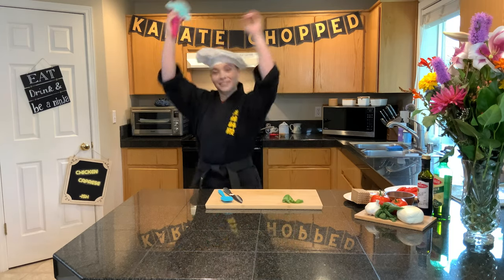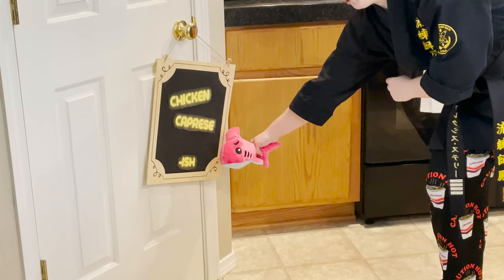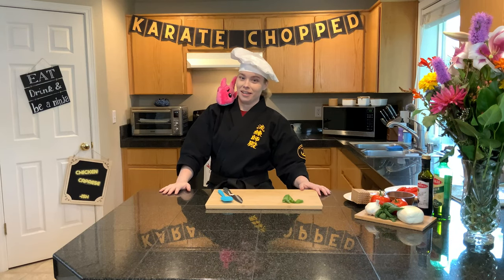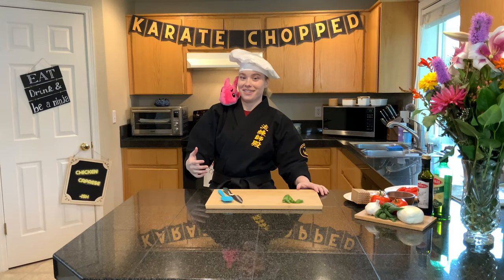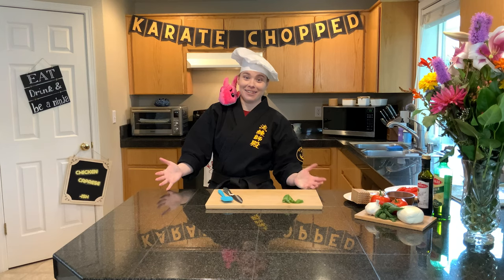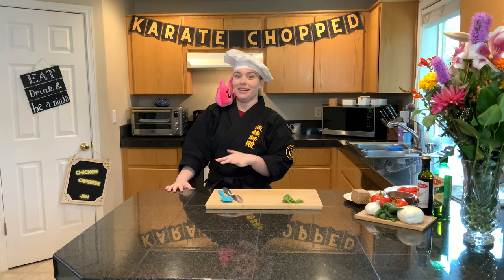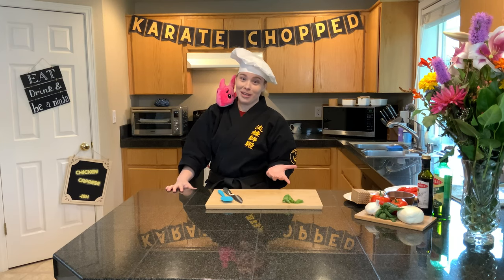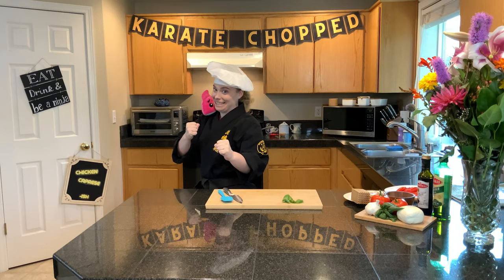Today we are making chicken caprese-ish. So it's chicken caprese-ish because caprese is traditionally a salad — it's mozzarella cheese, tomato, and basil dressed with balsamic vinegar. We're taking that base and adding some protein to it and turning it into a full meal. So it's chicken caprese-ish. Let's get to the ingredients before I get eaten.